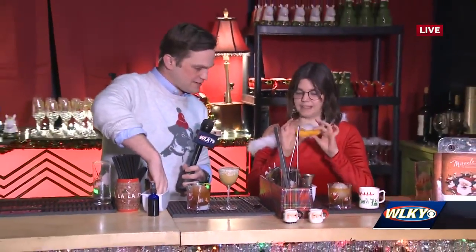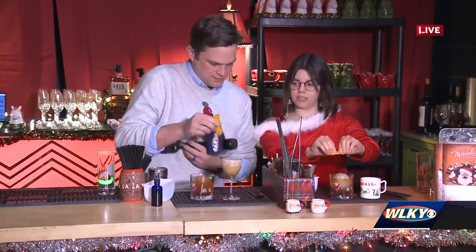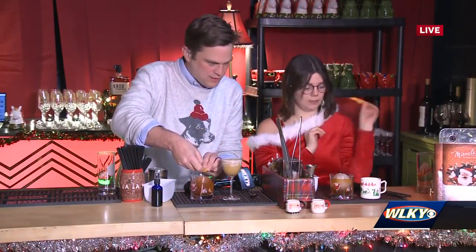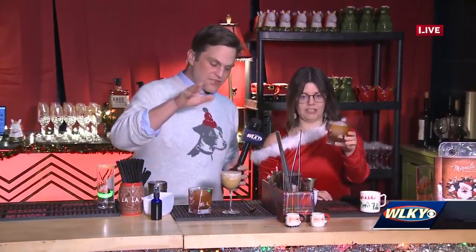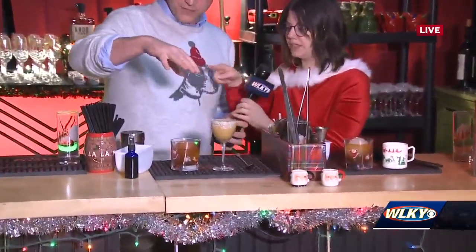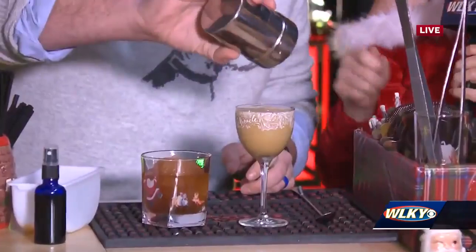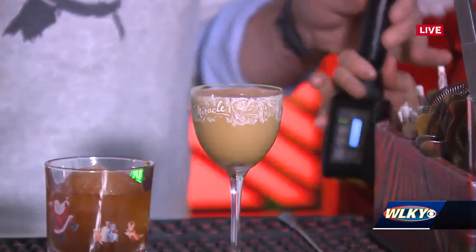Then we're going to express our orange peel here for a little orange oil on top. All you have to do is toss this to the side and we're finished — that is an old-fashioned. Now this needs the Santa slide, you say? I'm gonna let you tackle that with the cocoa powder there. Just like that, that's perfect. That is the most beautiful — and that's the finishing touch on that one.